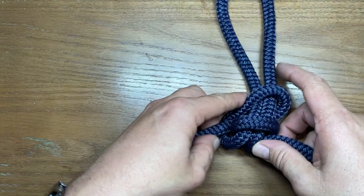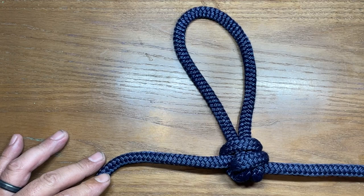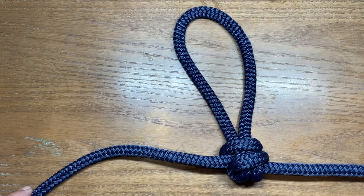The beauty of this one is it's super simple to untie even after you load it up. It's just a couple overhand loops, pull them together, slide this loop down, send it right back through, and dress the knot up. I think I'd call this one a rigger's loop, but I haven't been able to find it in the Ashley Book of Knots yet. If you know the proper name for this knot, I'd appreciate if you put it in the comments below. Thanks for watching, I'll see you in the next one.